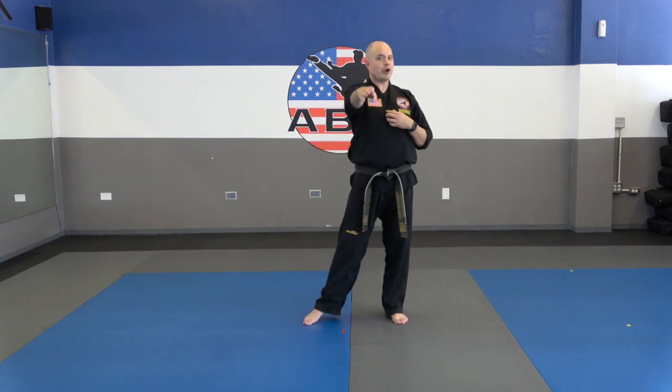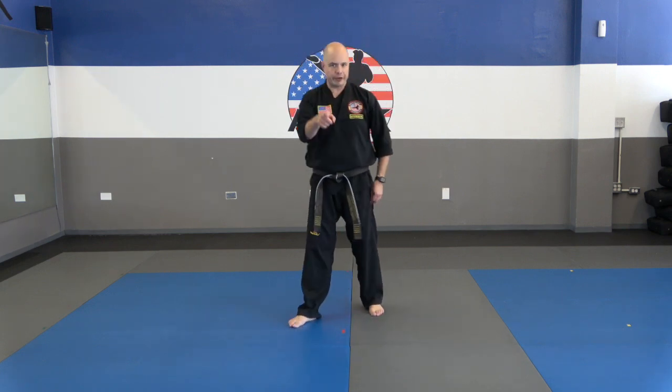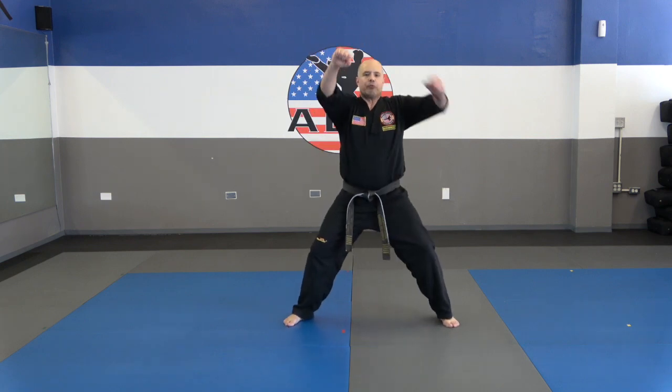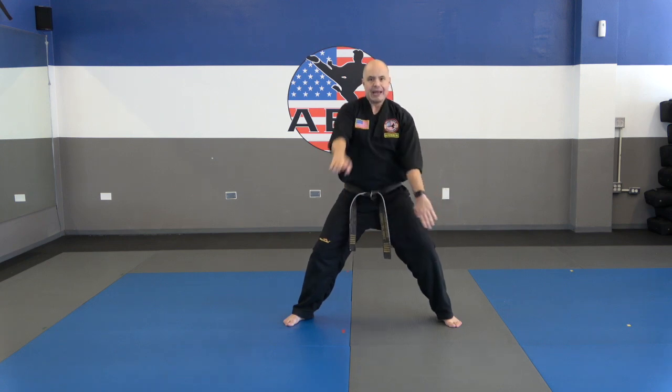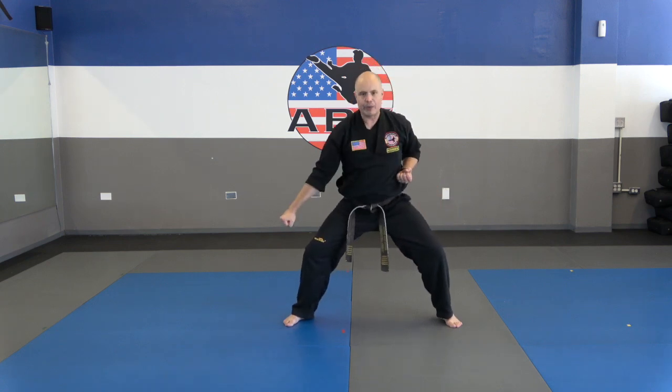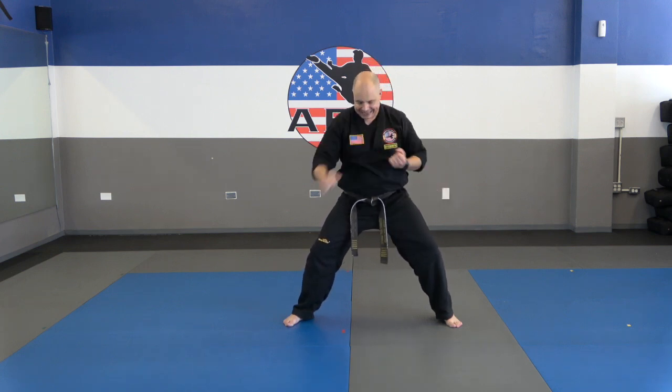Ready? Number one: horse stance. Number two: punch. Three: punch. Four: upper block. Five: upper block. Hold it, don't move. Number six: bring that hand to the shoulder — down block. Look how that arm is right above the leg. Number seven: down block with the other hand. Let's try that one more time — down block, and other hand, down block.